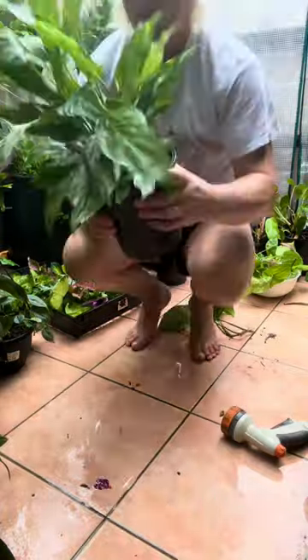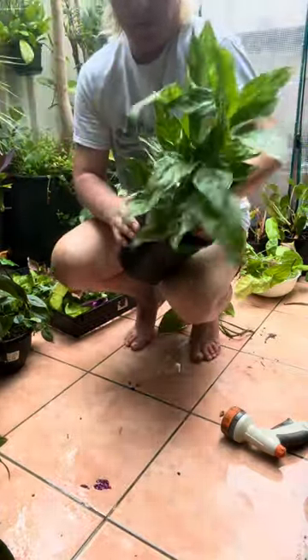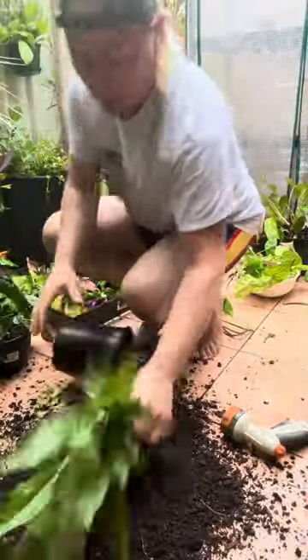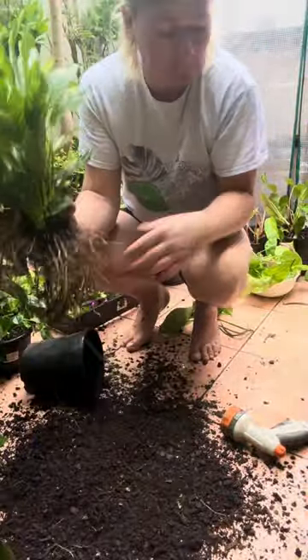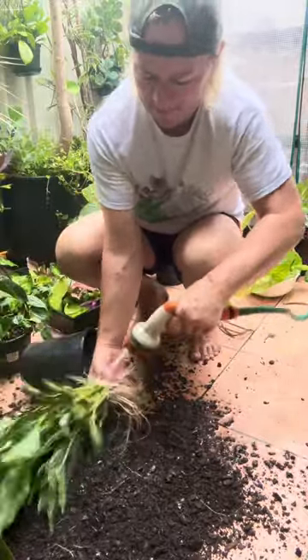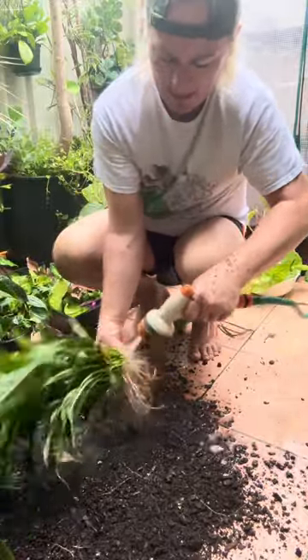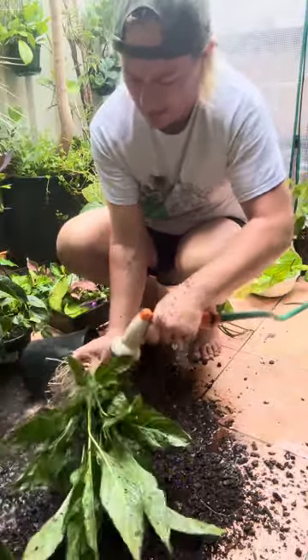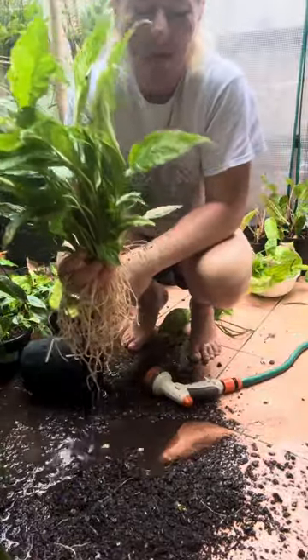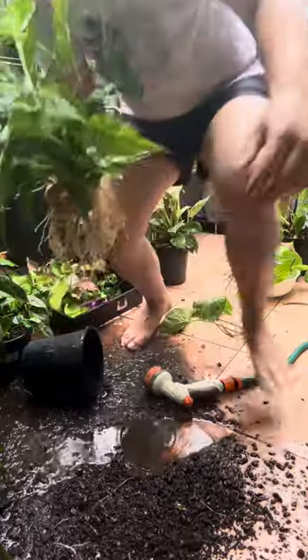You literally just loosen the soil a little bit, like so, then pull it up just like that — done. There we are, almost impressive, hey?